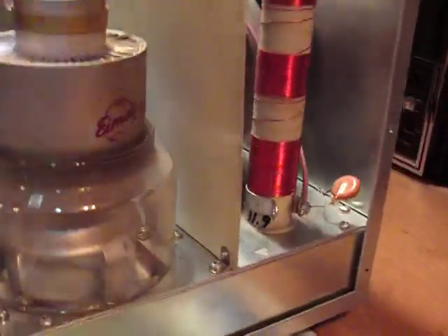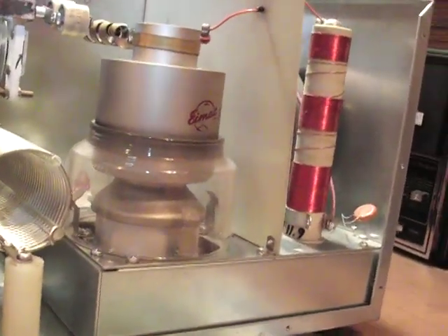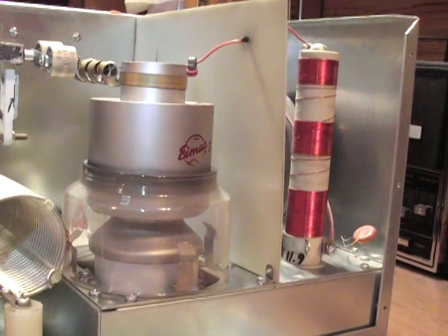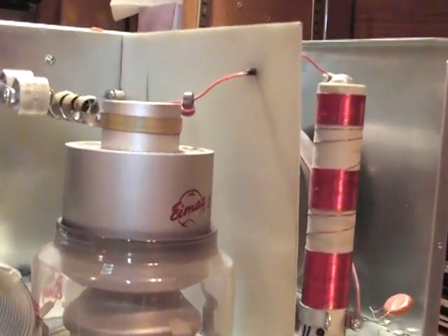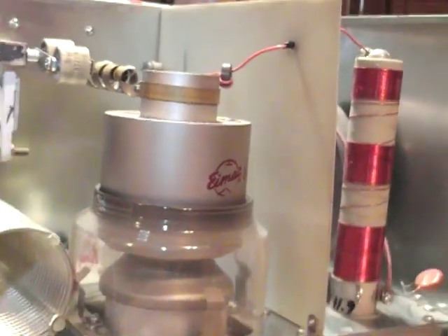You got the big baby over there — it uses a 3CX12 Henry Alpha Delta tube. As you can see, it's a big baby. It's a beauty.